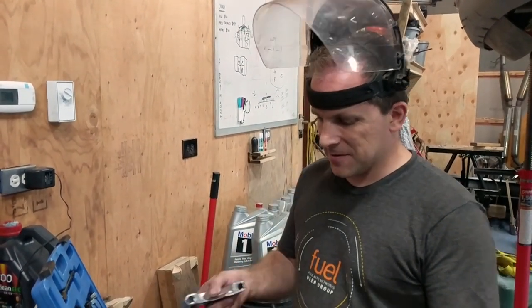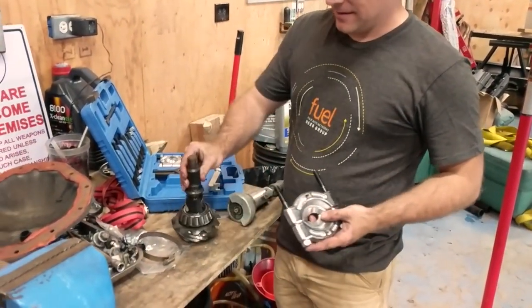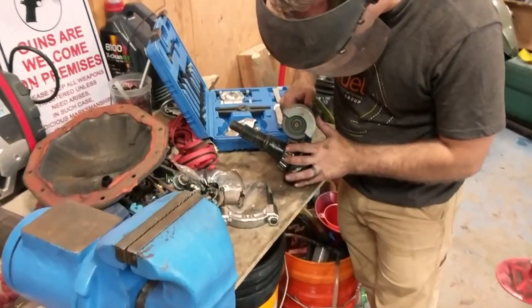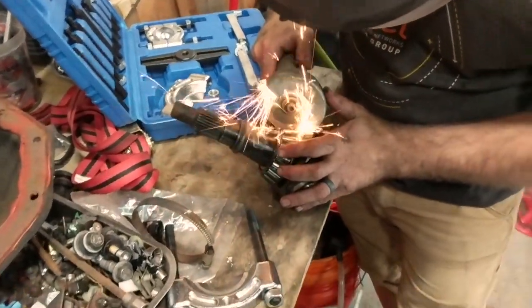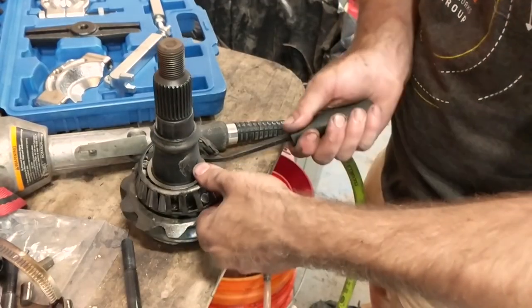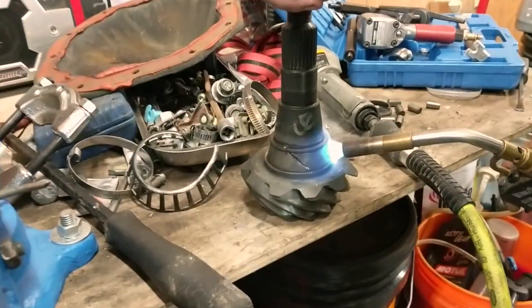I thought I was being really smart and got this bearing spreader to take care of the bearing, but apparently I didn't buy quite a large enough size and it doesn't quite work. This is the spot where I became frustrated. Good thing my friends were around and recorded most of this. We did end up getting that bearing race off, but it took a lot of cutting and a lot of heat.